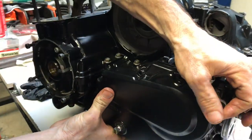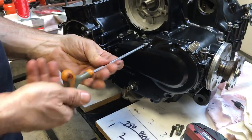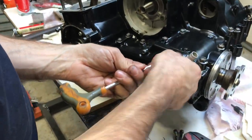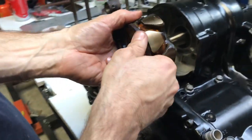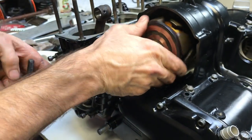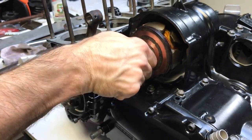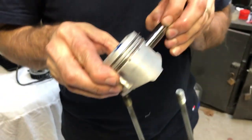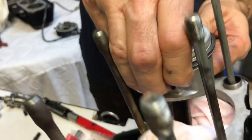Just wiggle that in a bit — there can be a bit of interference because you've got to slip it through those shaft seals, but it goes on without too much of a problem. Here's the generator or alternator rotor — just put that on, it's on a taper. Put the bolt in and that needs to be tensioned to about 40 foot pounds.